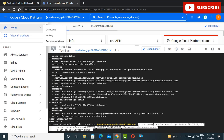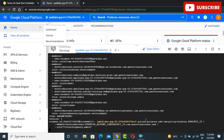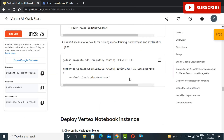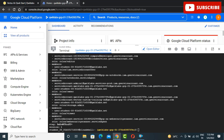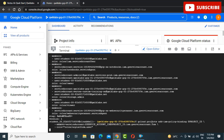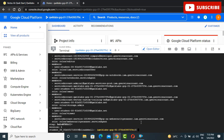All you need to do is just follow the instructions as given in the video and complete the labs to secure good goodies and amazing gifts from Google like a t-shirt, bag, zipper, and a lot more interesting gifts.